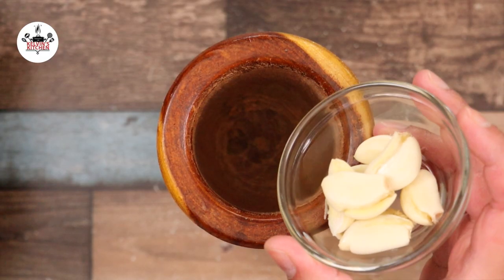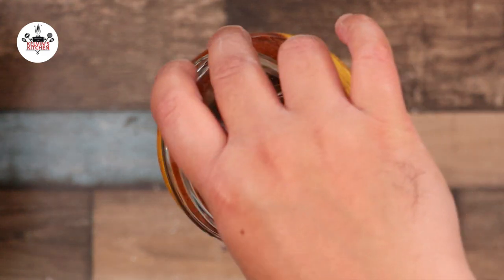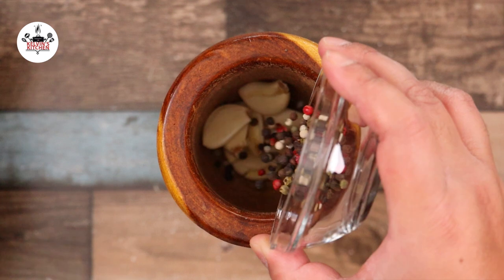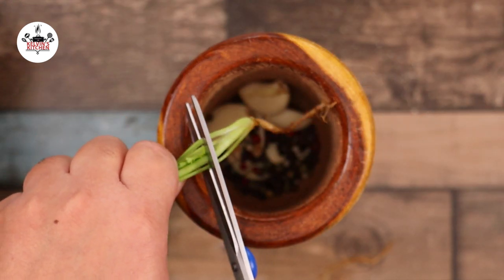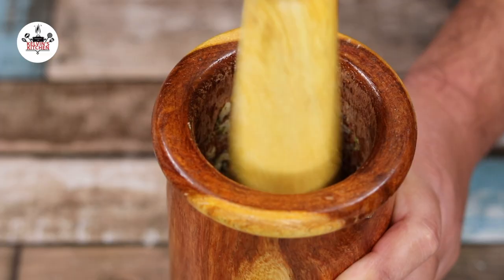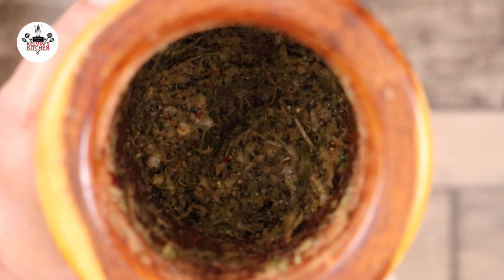Then, in a mortar, add in 6 cloves of garlic, 2 teaspoons of black peppercorn, and the secret ingredient — 3 cilantro roots. Now mash until it turns into a paste, just like so.